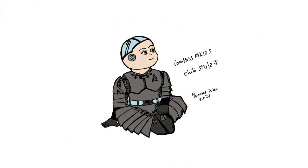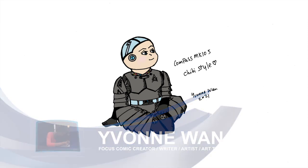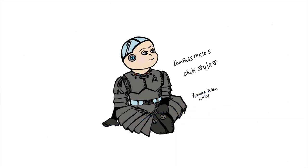Hi, my name is Yvonne Won. Welcome to my class. Today we're going to learn how to draw Compass MK105, the humanoid from Focus comic.